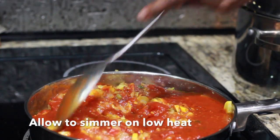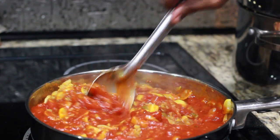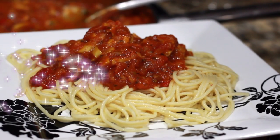Look how pretty this is — can you imagine this with your spaghetti? Wow, this is going to be fantastic! Look at this, so this is how it looks.